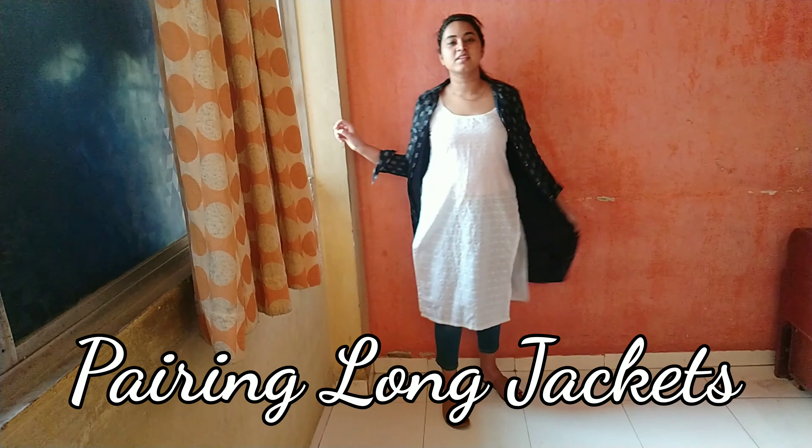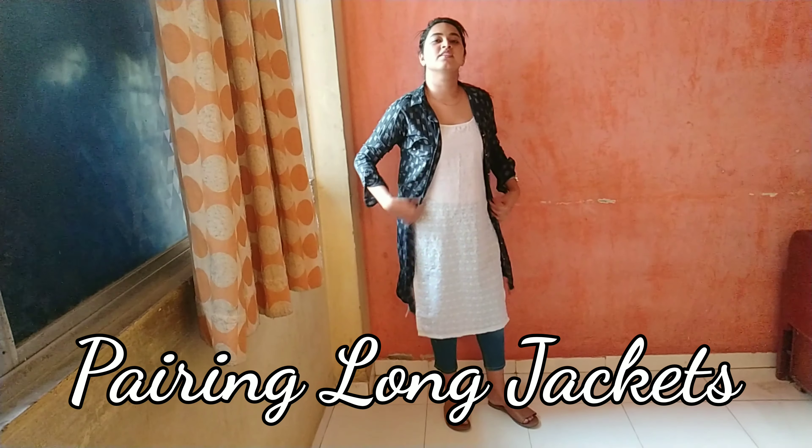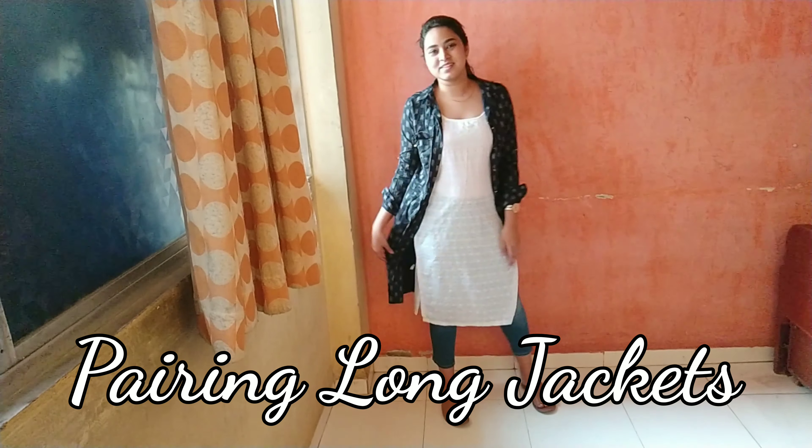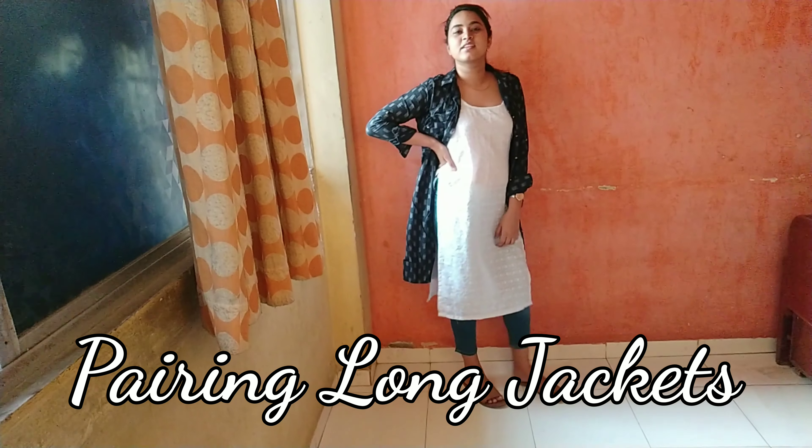Next up is pairing the last style with a long shrug or a jacket. Adding a jacket to your outfit basically gives you a completely different look and defines your outfit in a very elegant and formal manner. I really like this look — it's quite different, very easy to carry, and just look at it, so amazing.